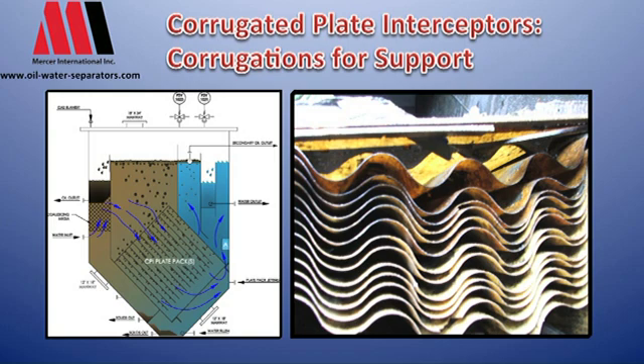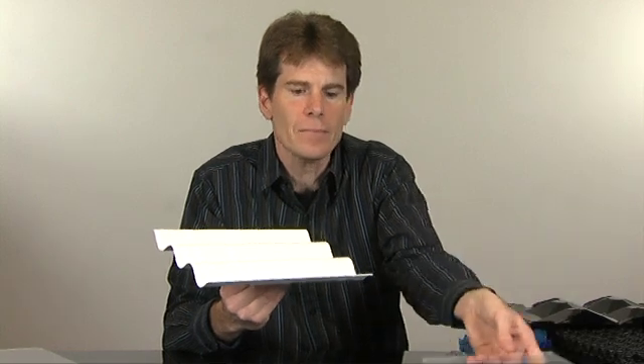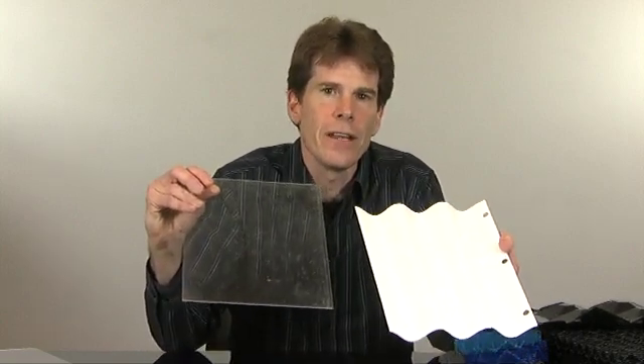The problem with the corrugated plate design, which we have here — CPI — is that you have areas for solids to start to foul. With a flat plate design you have no nooks and crannies for fouling. Here, as your wastewater flows through and solids start to drift down, they'll drift into the trough. The problem with the trough is you're not spreading your flow out evenly like a flat plate design — you're concentrating your solids to a single line in each of the troughs, so as you have your plates stacked, the fouling will occur right here quickly.